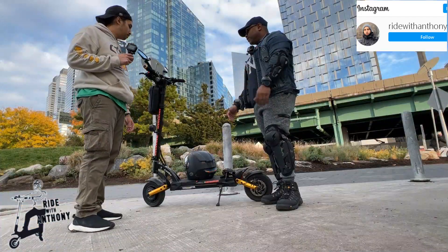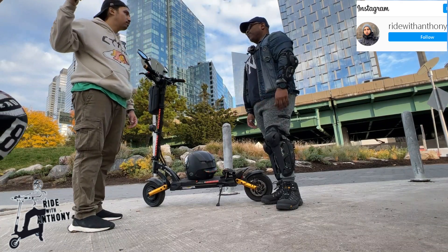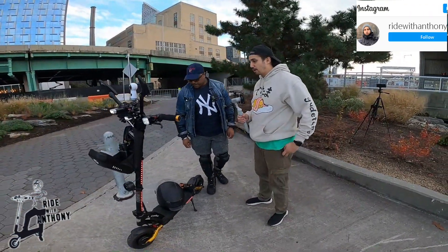Rides really well. For a heavy guy like me, it rides extremely well. So all the heavy riders, this is the way to go. Let's talk about specs — how fast does the scooter go?